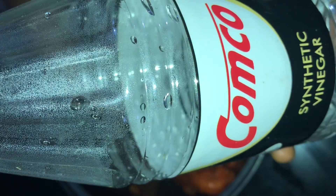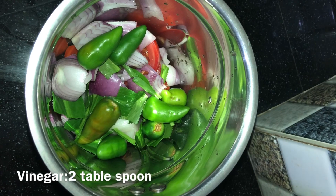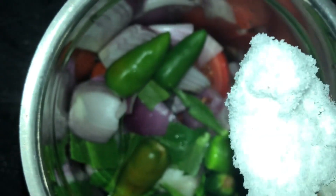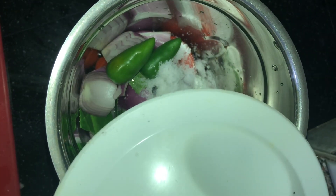We will put 2 tbsp of vinegar and place it in the middle of the pot.